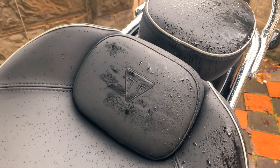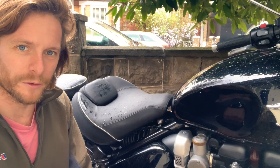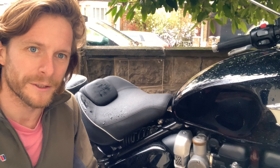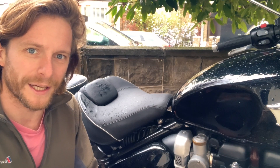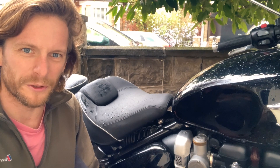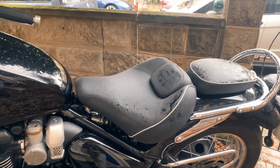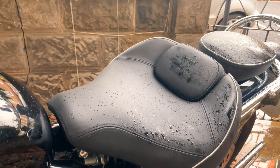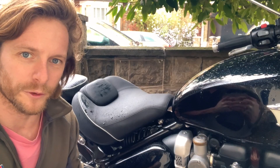Unfortunately it's just started raining, so I was going to take it out for a nice cruise and do a review of the comfort seat, but I think we'll save that for another day. You'll have to tune in again — I will do a whole review of the seat and see if it does the job and is comfy enough for my long tours and long rides. I hope that was really useful guys, thanks for watching.